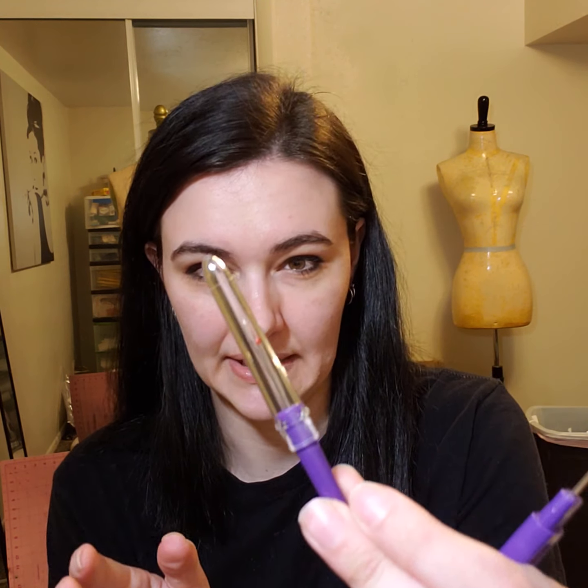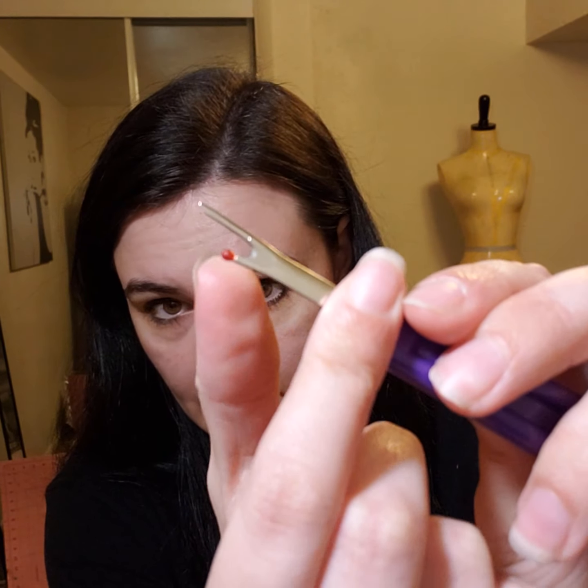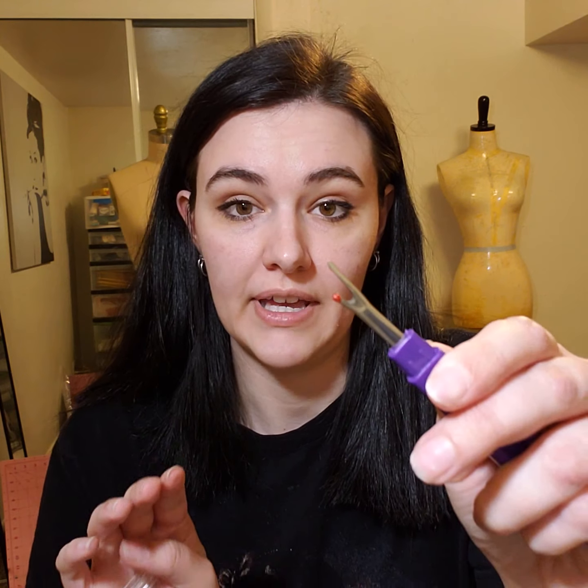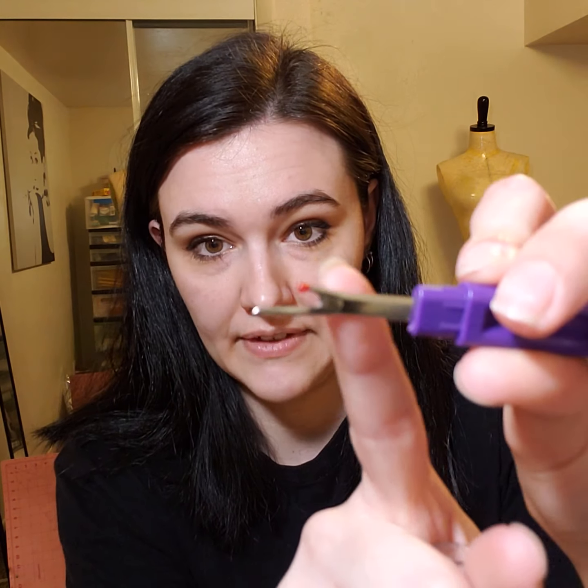Next, you're going to want a seam ripper. I have a little one and a big one because for bigger seams you want to unpick, this one is easier. But for more delicate fabrics, I like to use the little one because the big one is more likely to leave holes in your fabric. So that's why I have both, just depending on my project. A great tip when you are unpicking: put the round ball side inside of the seam with the tip out — this will help prevent creating any holes in your fabric.